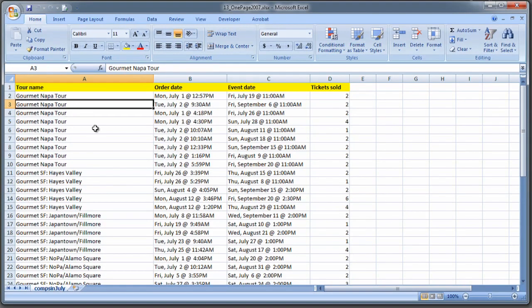So you can see I have a file here that has plenty of information, and I want to make it print all on one page. So I could do this a couple of ways.